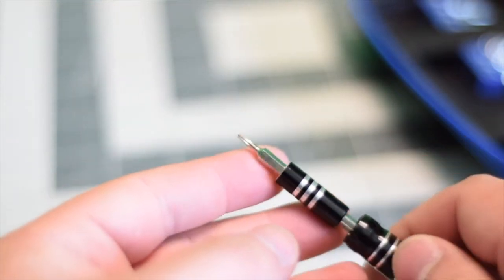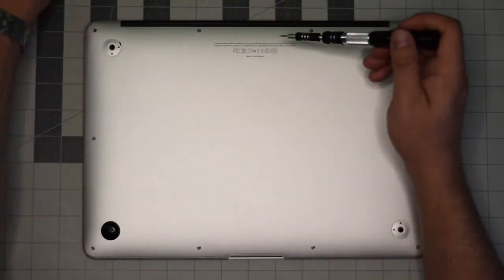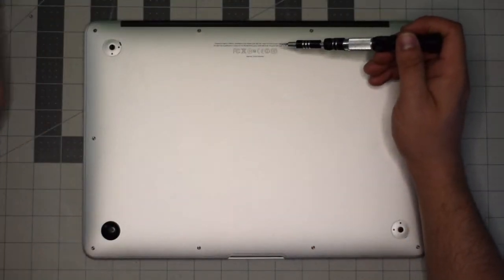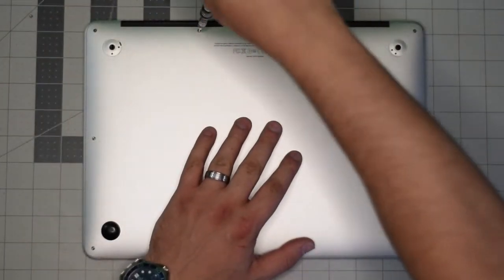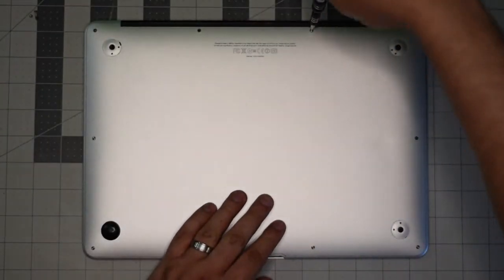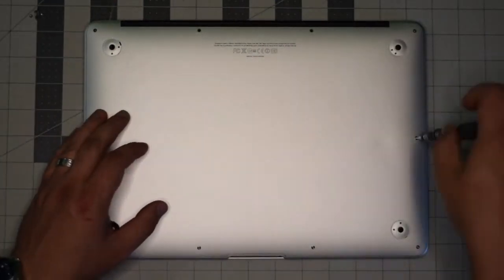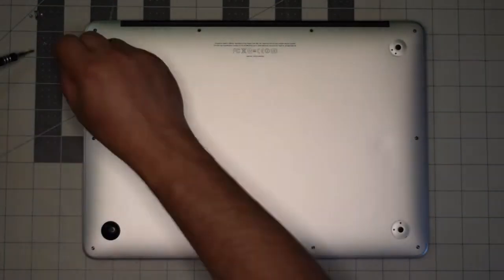Starting at the top left corner, remove the small screw first. The next two screws in the center top are slightly longer than the rest — keep an eye on them once you remove them. Set them aside and remove the remaining eight screws.